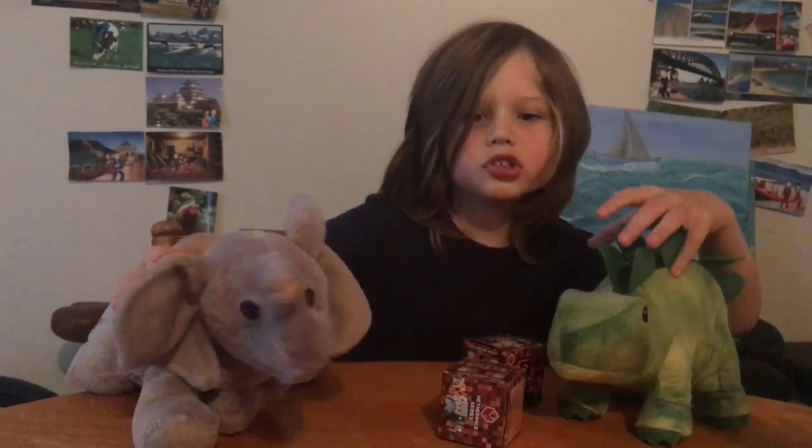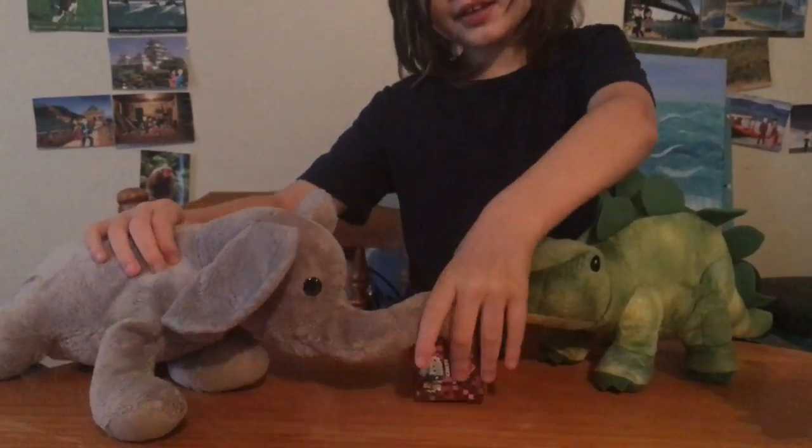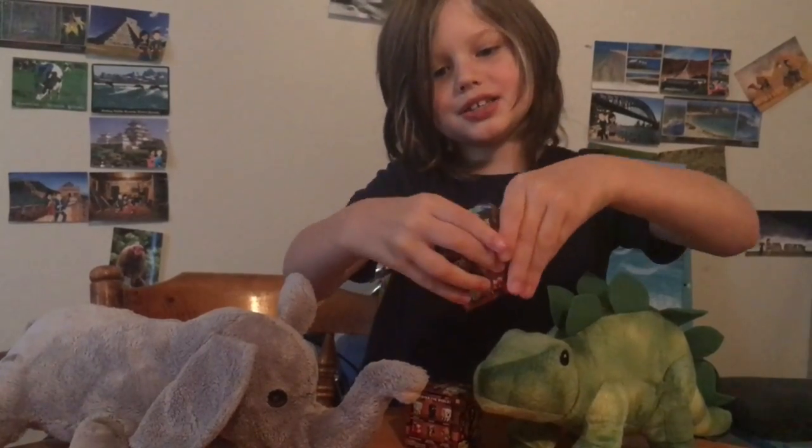But let's unbox it. Let me choose Trunky to choose which one. Trunky chosen this one, so let's unbox it.